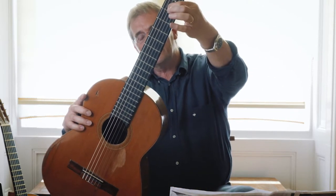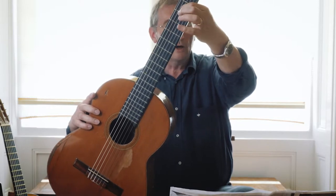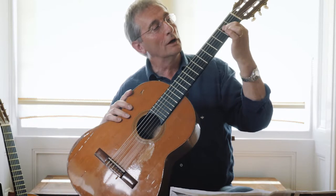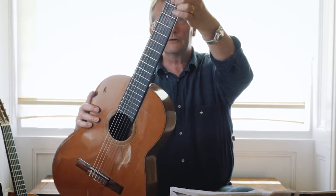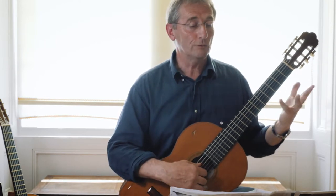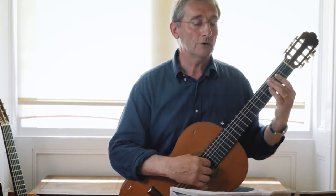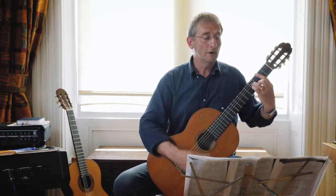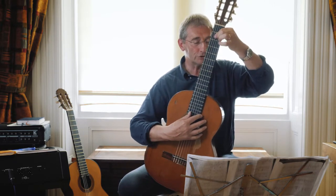For the flamenco version of A, you flatten your first finger across string 4 fret 2, then flatten it again across string 3 fret 2, and squash your second finger up next to it. That's a very common way of playing A in flamenco, and it makes it easier to get to the A when you're coming from B minor.